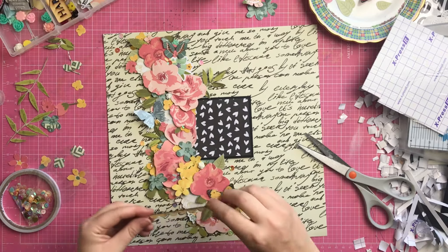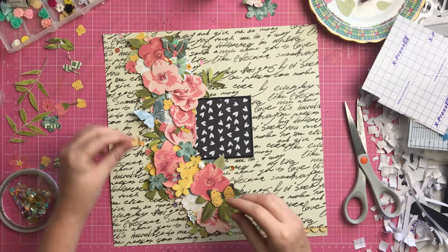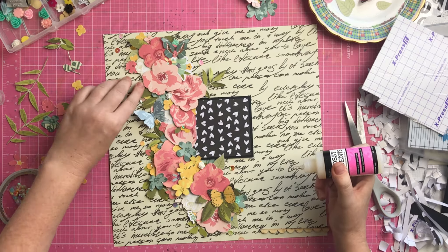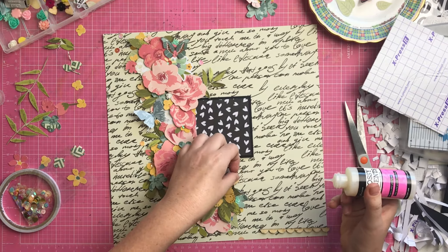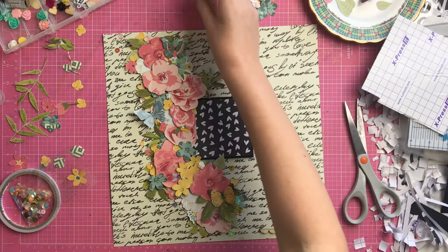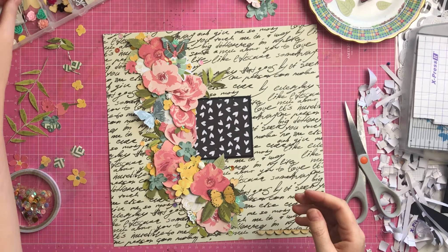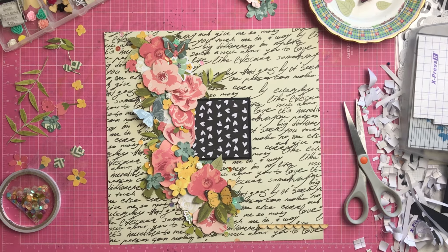I wanted one of these wood veneer pieces and I knew which one I'd go with. Because I really liked that bubbly banner border one, I'm going to use that for where my journaling spot goes. Then just to bring the wood into the rest of the layout, I popped a couple of those wood veneer hearts in there as well.